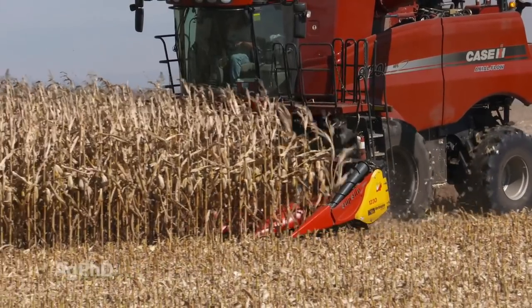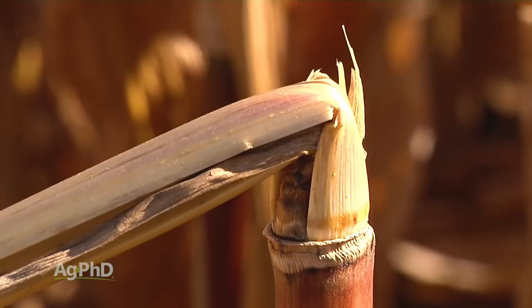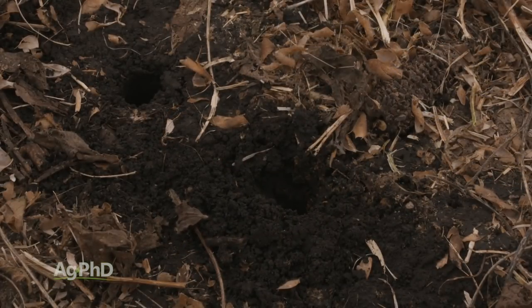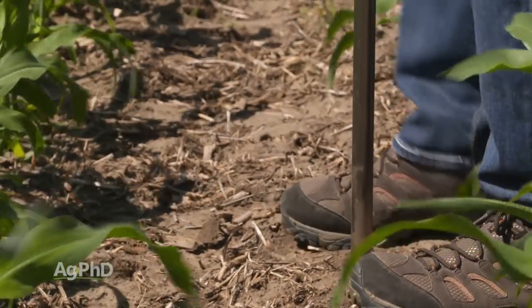Hello and welcome to Ag PhD, I'm Brian Hefty. And I'm Darren Hefty, thanks for joining us today. Did your corn stand well this year? Did it hold up all the way through harvest or did you see some stalks starting to give out? It could be from a stalk rot issue and we're going to talk about stalk rots on today's show. Another thing we're going to discuss today is deep soil tests. Are you testing your soil below 6 inches deep? We're going to talk about why you may want to consider that at least on a few spots on your farm.